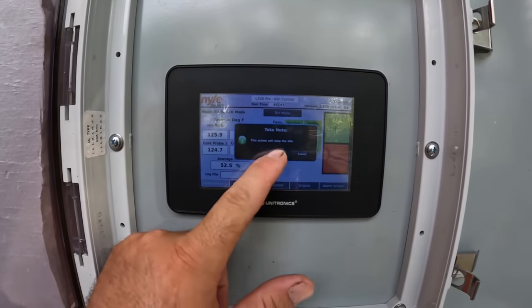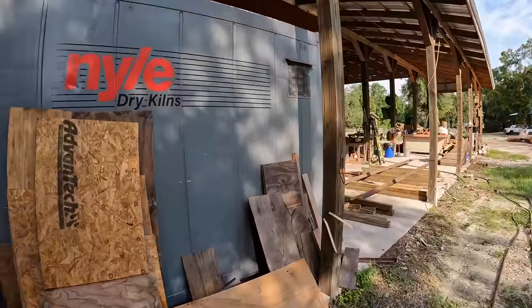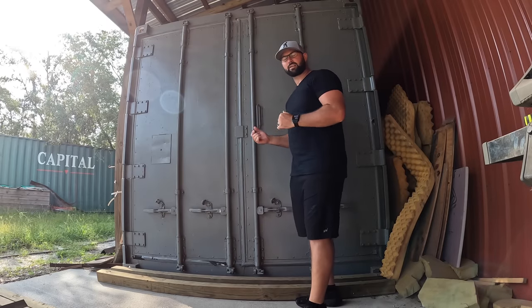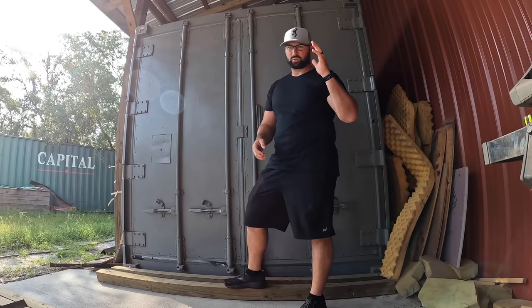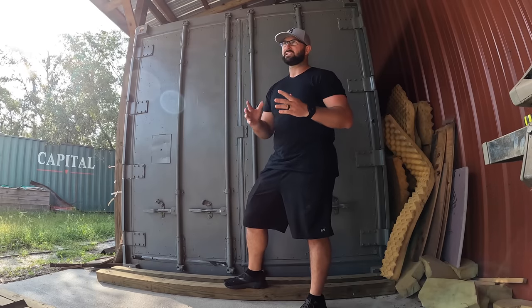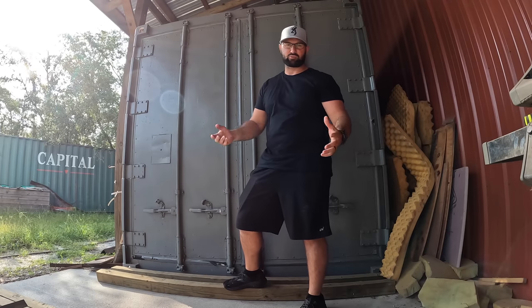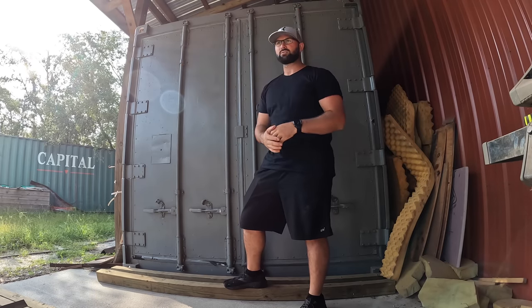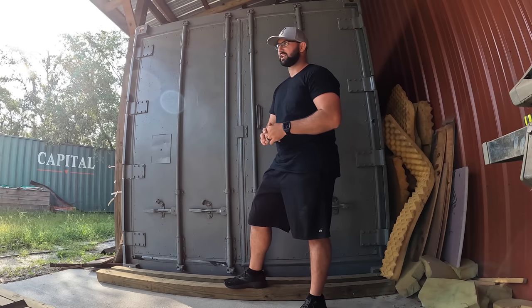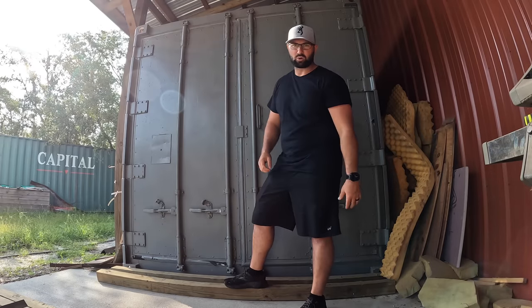We're going to go ahead and stop the kiln now, head back to the doors and open it up to see what it looks like inside. I did open the doors the other day and tested a couple of slabs — most were testing between seven to ten percent, a couple were a little higher around 12 to 15 percent. Florida's EMC is 13.5 percent, meaning a slab at seven percent left outside in Florida humidity will slowly work its way back up to around 13.5 percent. It's very humid here today — probably around 30 percent — let's open up the doors and see what we're working with.